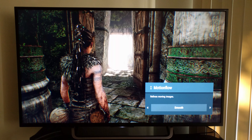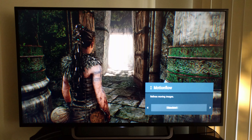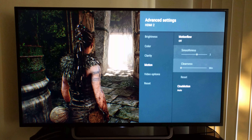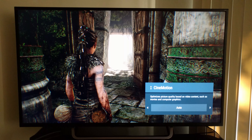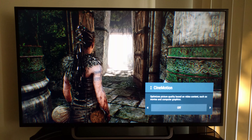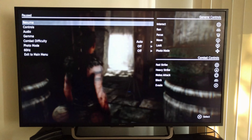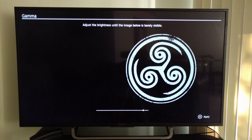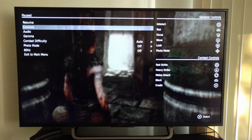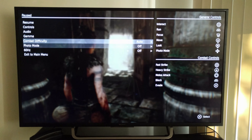Reality creation is supposed to refine the image and make it look more lifelike. I just left it on because I wanted to test that as well — I was doing a lot of testing on this one. While in Sports mode, I leave motion flow off because I don't like that it inserts frames. It kind of gives this soap opera effect, so I just leave that off. It doesn't do that in games of course, but it does in shows and stuff like that. Cinemotion I'm not sure exactly how it works, but I've never really seen it effectively work.